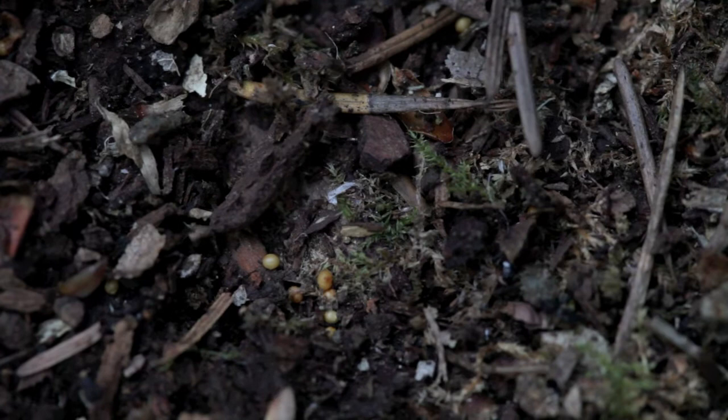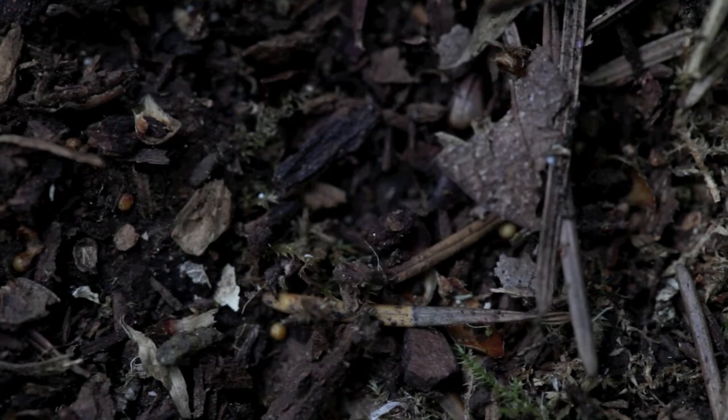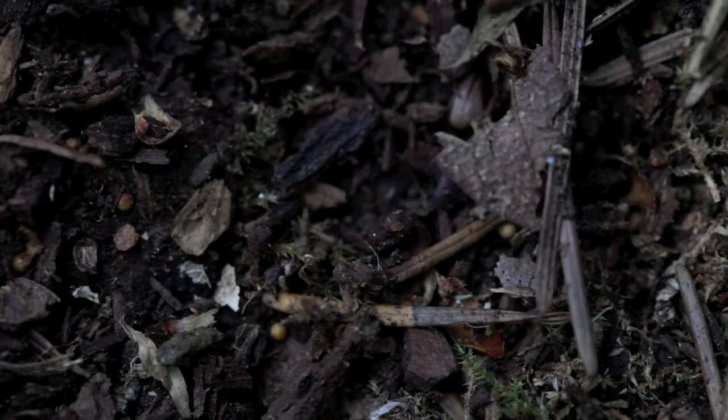So if anybody knows anything or can tell us anything about them — any bug experts — let's see if we can move this out of the way. There's a little jumping one under there I was seeing.